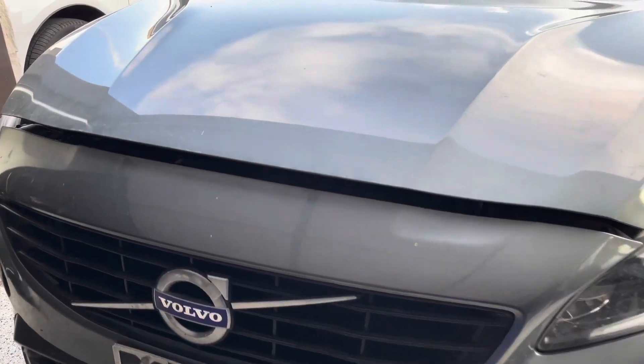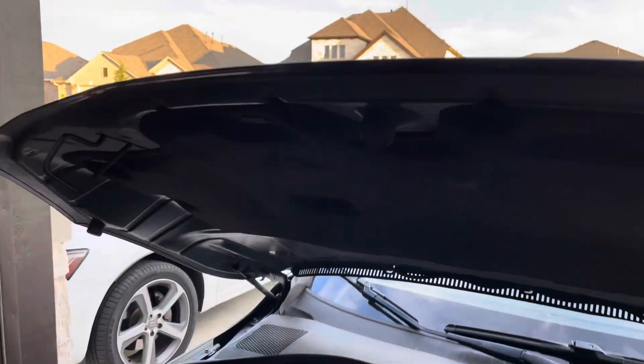Go to the front. Now from the driver's side, there's a latch right here where my finger is. Just be careful with your hood.